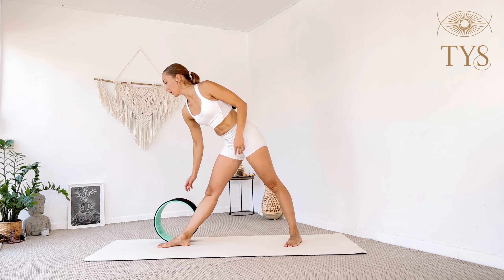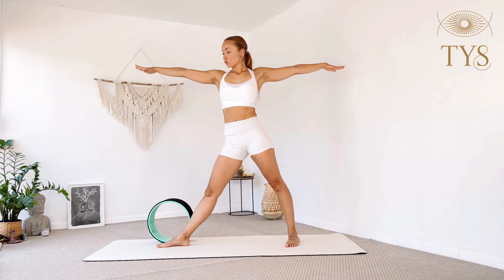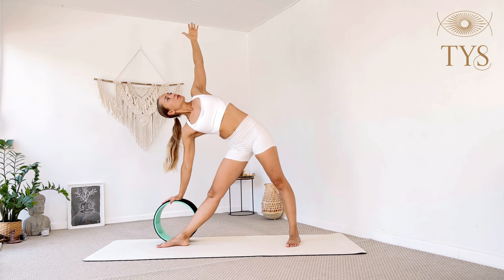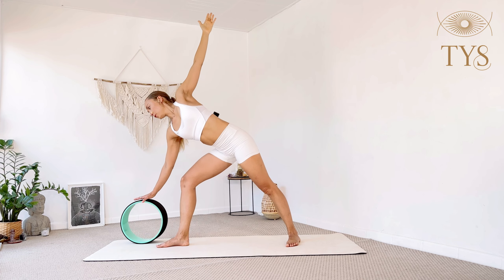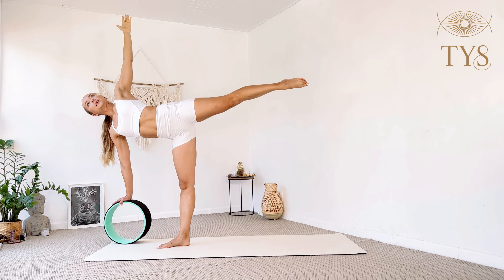Step your right foot forward and left foot back — we come to triangle pose, where we already start preparing for our peak pose. Extend the arms, the wheel right outside of your right foot. Lean forwards and place your right hand on the wheel, reach the left arm up, gaze up. Stay for three, two — rolling the chest open — one. Gaze down, bend your right knee, push the wheel further forward, and slowly extend the left leg. Stay for three, two, one.